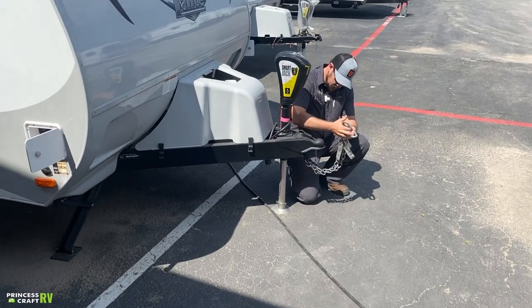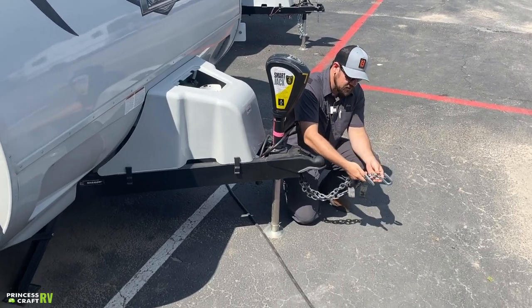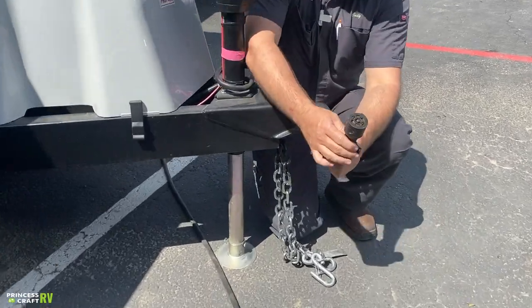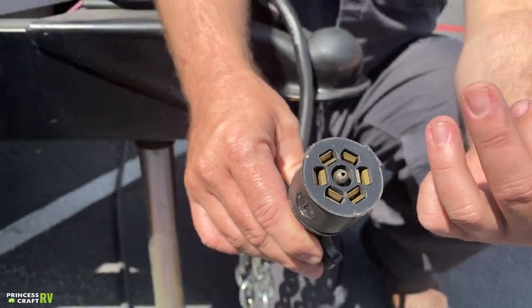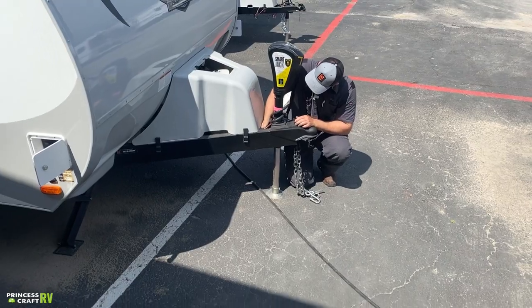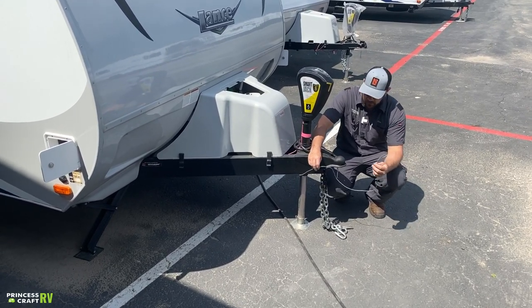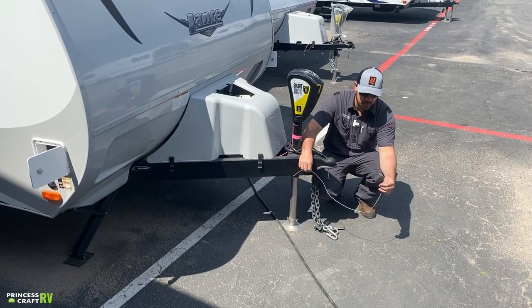A couple other things that have to be hooked up are your safety chains. In the state of Texas, these need to be crossed to create a basket underneath, then clip onto your receiver hitch. We've got your seven-way cord here — this plugs into your tow vehicle and runs all your turn signals, running lights, brake lights, and electric brakes if your vehicle is equipped with a brake controller. Last but not least, your safety breakaway cable for the electric brakes needs to be routed on its own clip connecting to the receiver hitch, not through the safety chains.